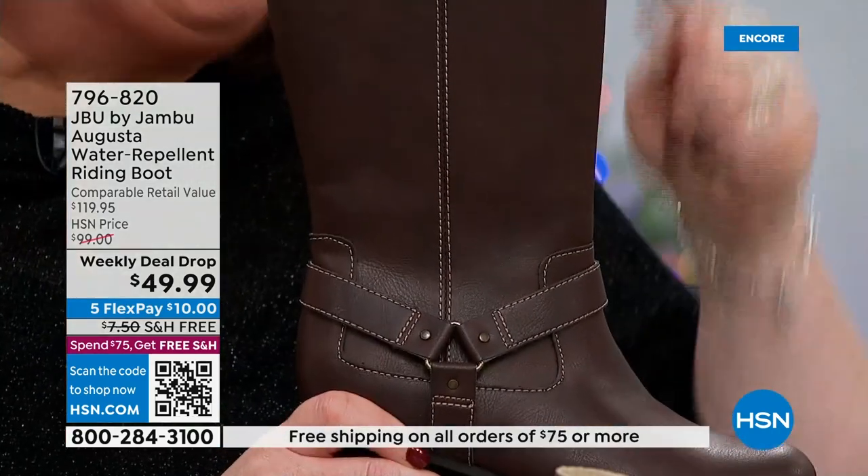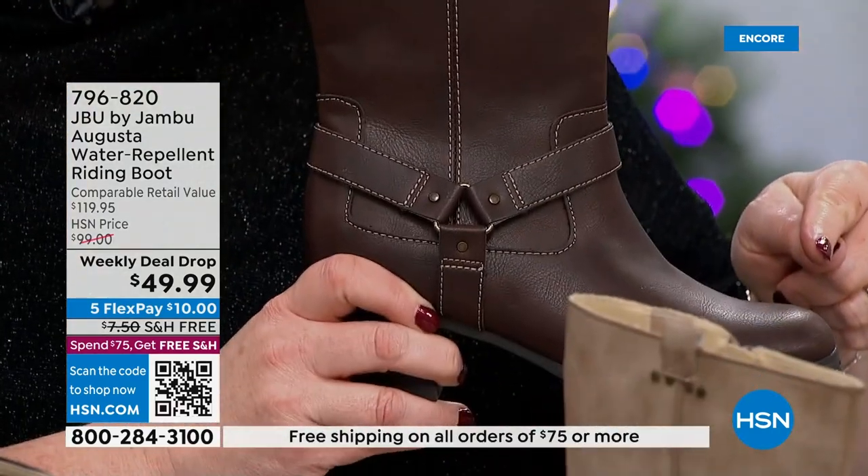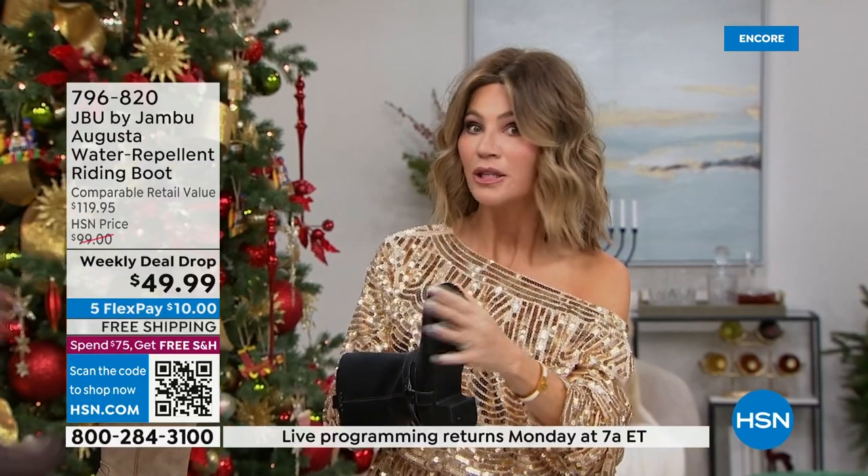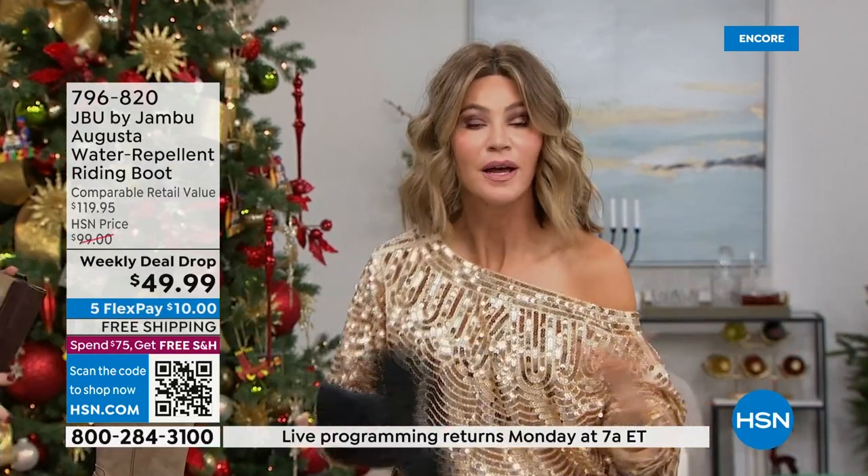This is a crazy good price. First of all, $10 — let's just start right there — $10 gets us home, it's free shipping and handling. I have never felt a footbed like this in my life. Don't you love that? This is over 50% off.